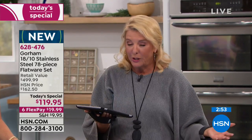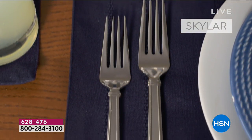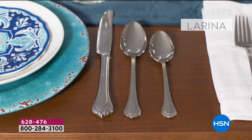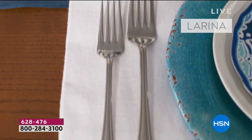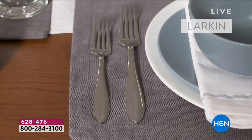How awesome is it just to have a brand new flatware set — you open your kitchen drawer and you have enough of everything? I'm ordering this tonight when I get off the air. If you bought all of this on the Lennox website you'd spend almost $500. They put together the most impressive flatware set we've ever offered: 78 pieces, six-piece place settings for 12, plus six additional serving pieces — one day, one price, one flex pay.